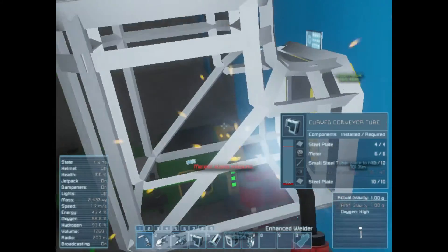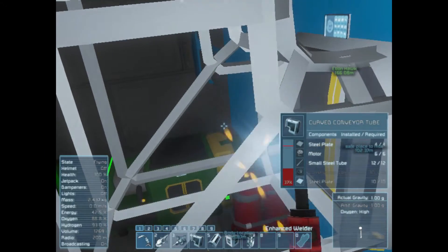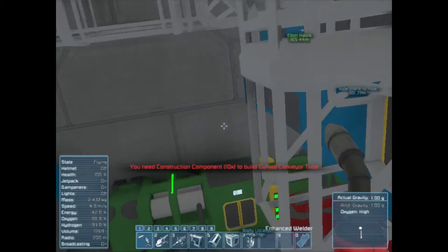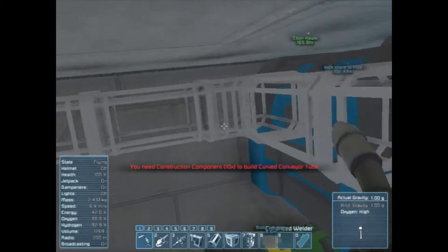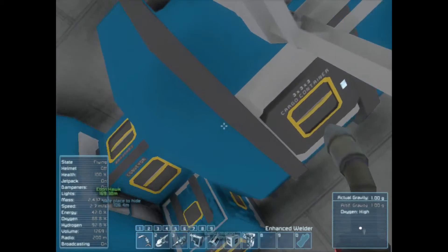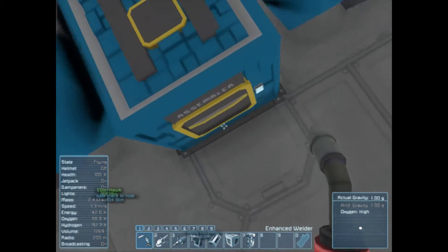So yeah, this comes out of the refinery and then once I've finished all this piping, it'll come along all the piping and then down into this cargo container, which shares this port, which goes down into the assembler.